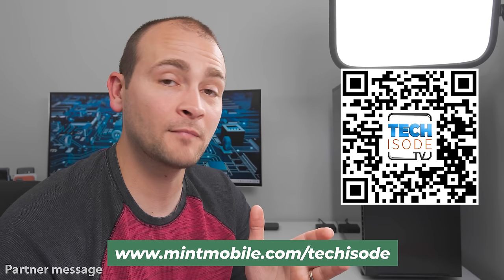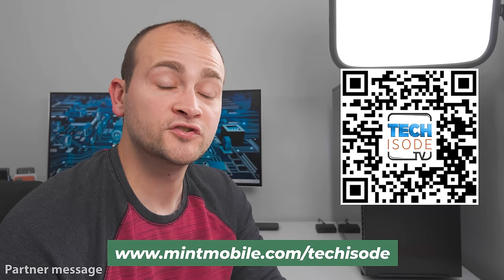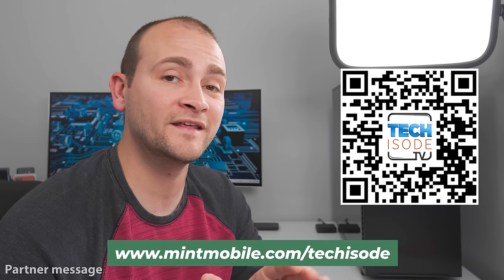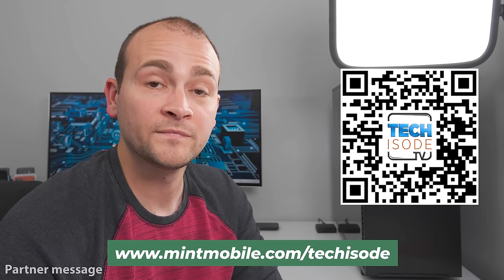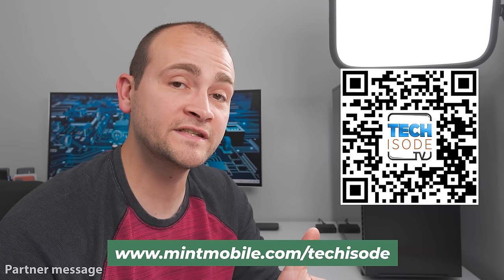I switched over to Mint Mobile long before they became a partner, and in the past eight months I've saved a tremendous amount of money on my phone bill. I was able to transfer my existing phone number as well as my existing unlocked phones, and I've had no issues with data speeds or coverage. While I turn down about a hundred sponsorship opportunities a month, Mint Mobile is a company I can easily stand behind based on my own experience. You can scan the QR code or go to mintmobile.com/techisode, and that link will work for all future deals as well.